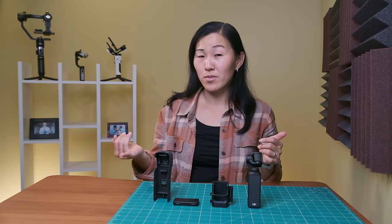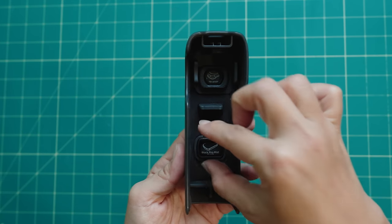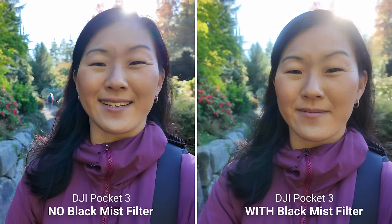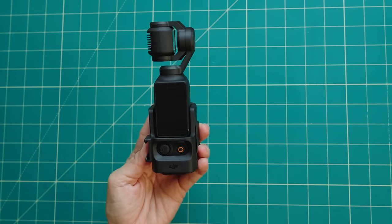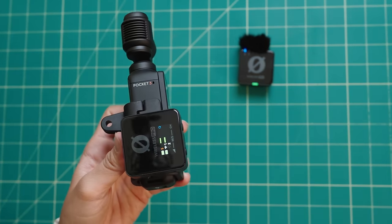So that was the unboxing of the Creator Combo. Now let's talk about four additional accessories you have to buy separately — they don't come with either combo. First is the Black Mist filter, which fits inside the protective handle magnetically. It costs $49 and helps control highlight flares, lowers image sharpness, and reduces skin imperfections and blemishes. I personally think it's pretty important if you want to vlog with the Pocket 3. There's also the expansion adapter for $19, which adds a cold shoe and an action camera mount — the cold shoe is for attaching accessories like an external microphone or a light.